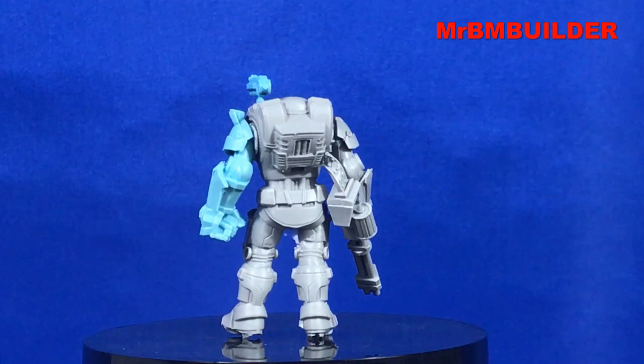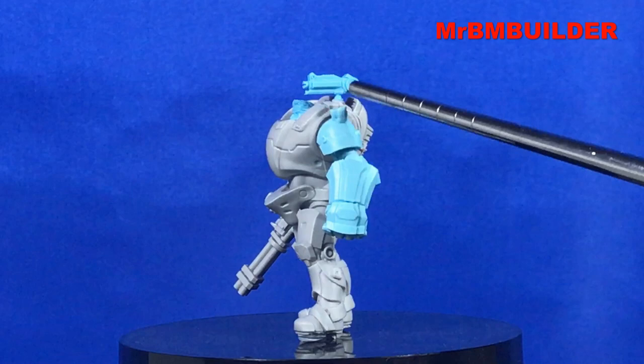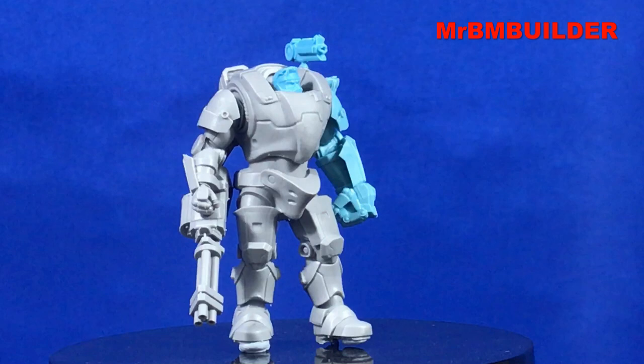A nice thing about the gun at the back - you can see the belt does go into the backpack nicely and it fits in there well. The gun up the top seems to be on a bit of a ball joint. I haven't stuck it all the way in because I want to paint it, so I've just got it blue-tacked in for the time being, but you can turn it in different directions or angles, which is a nice touch.